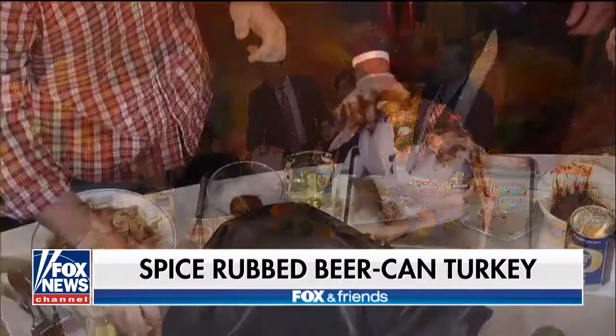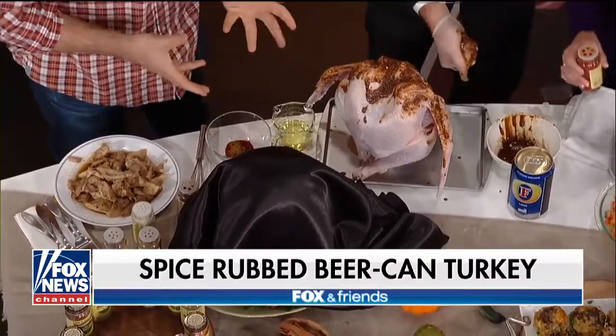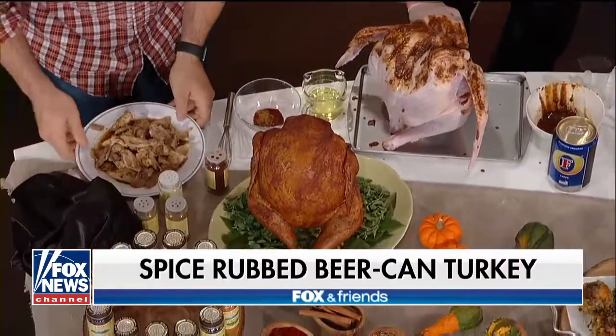What does the beer can do? The beer can gives a little bit of liquid inside of it. Look how moist that turkey is — things don't run dry. Look how gorgeous that is — wonderful color. You should taste this too, because that's really important.